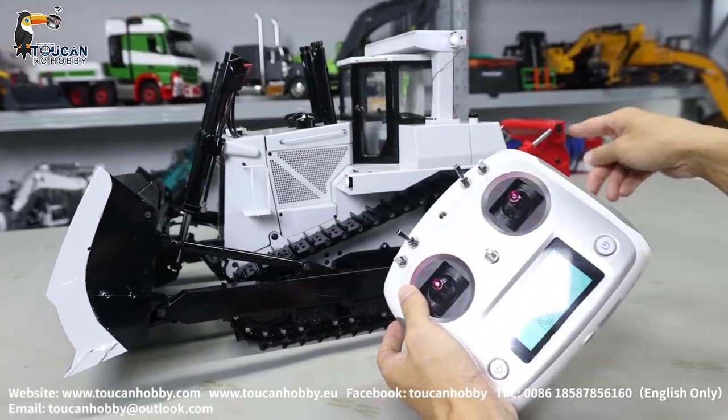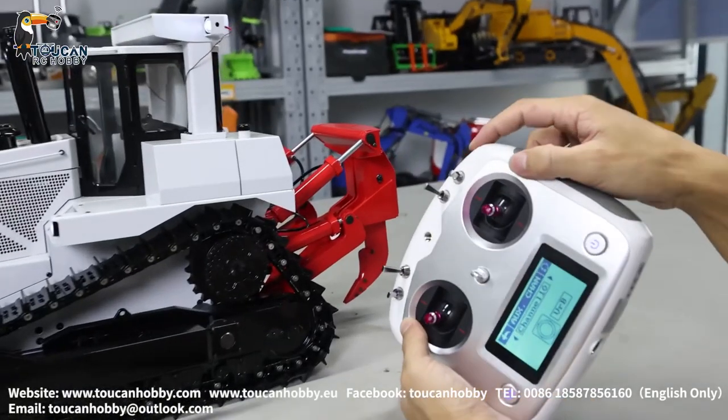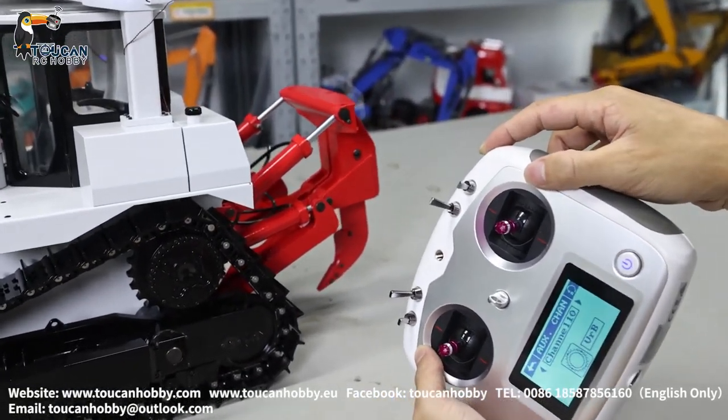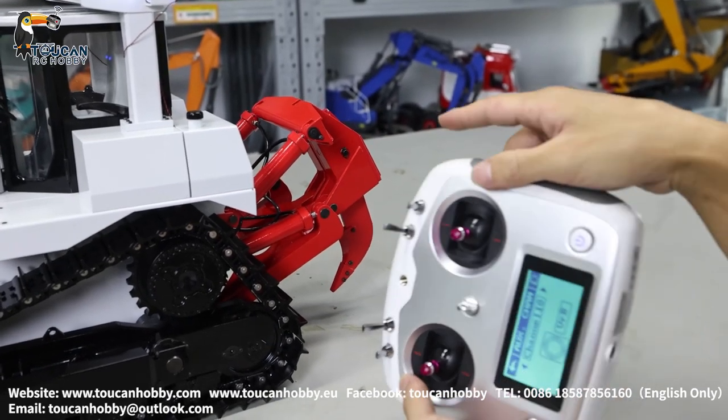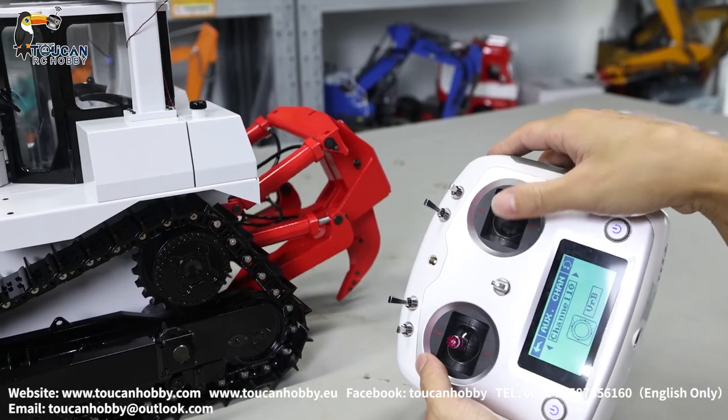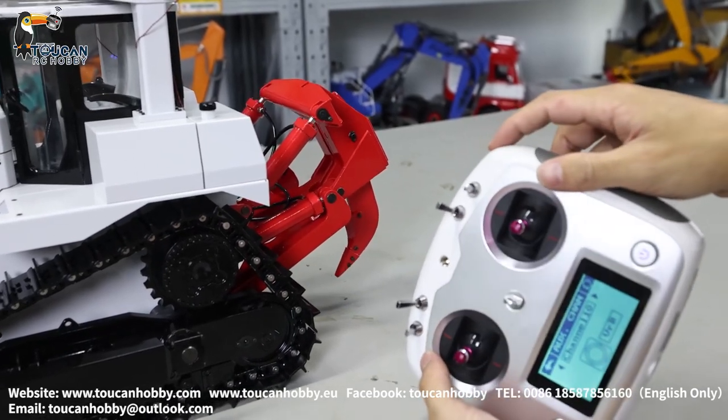Channel 10, VRA — changing the ripper angle. Channel 1 is for rising and lowering the ripper. Channel 10 is for changing the angle. That's all the channels.